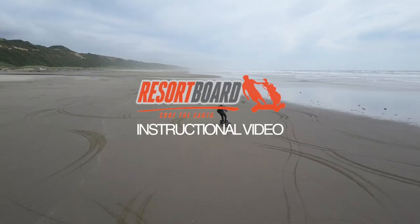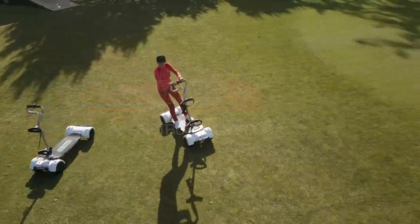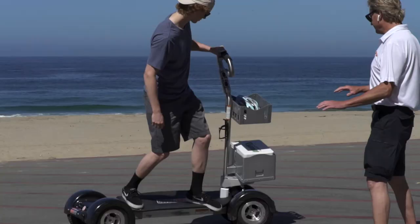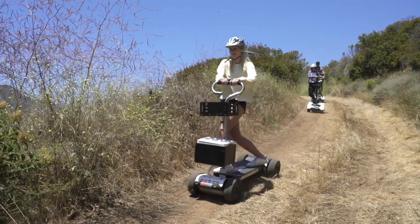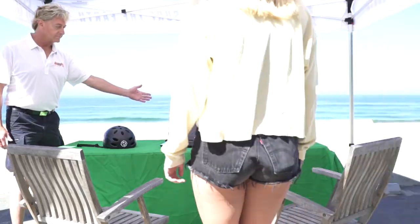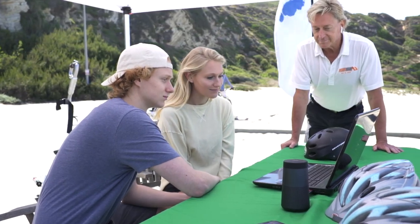The ResortBoard is a revolutionary electric four-wheel drive personal transportation device. It's the next evolution of the already globally popular golf board. There are some basic new user operating procedures you need to learn before riding a ResortBoard, which are reviewed in this brief instructional video. After watching this instructional video, you'll be required to acknowledge your acceptance of all terms detailed in the ResortBoard Liability Waiver and Release.